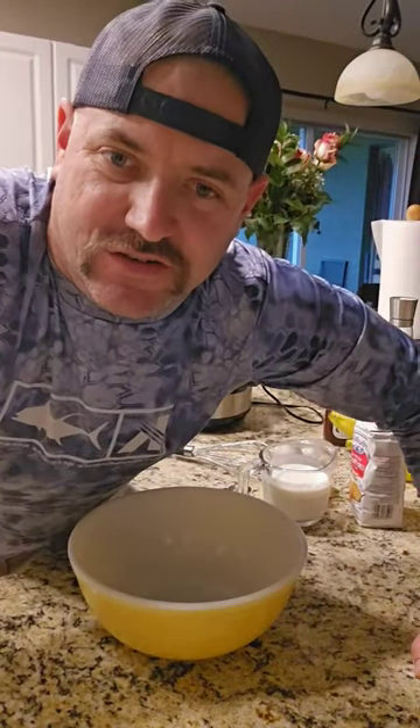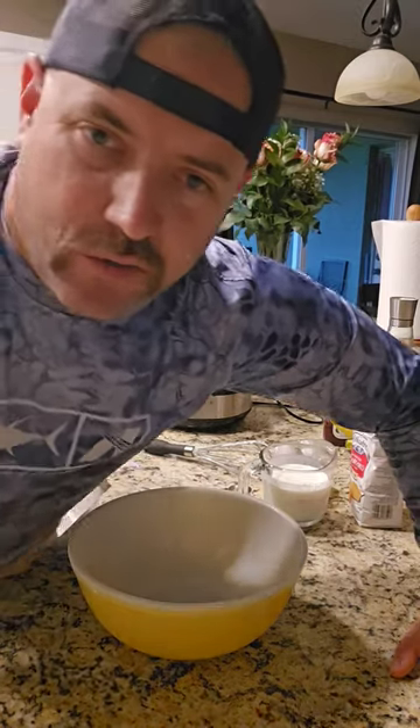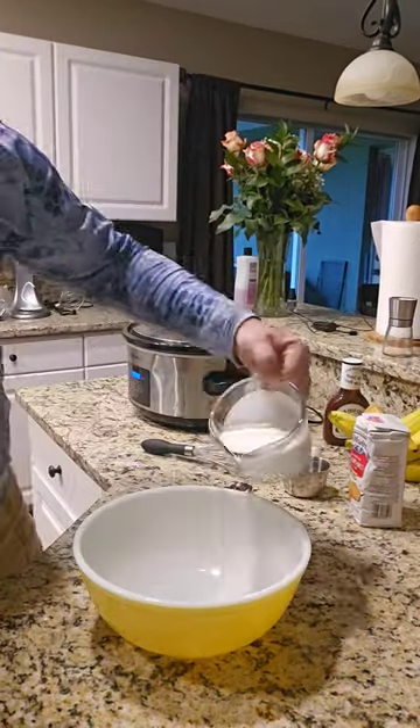Welcome back y'all to Off-Duty Adventures. Thanks for tagging along. Let's make cornbread to go with our amazing home corn.